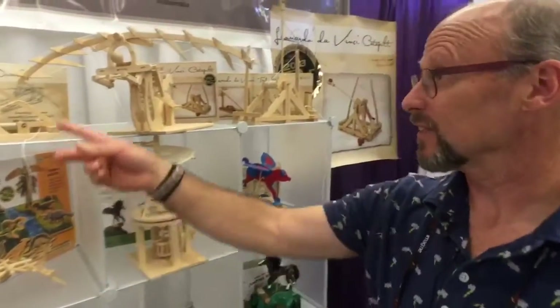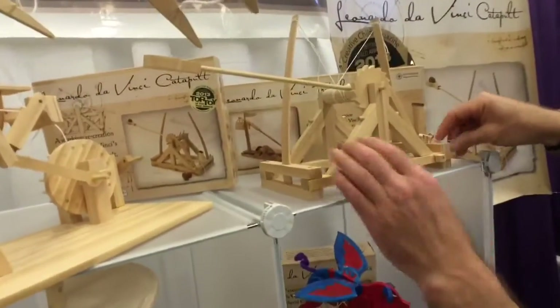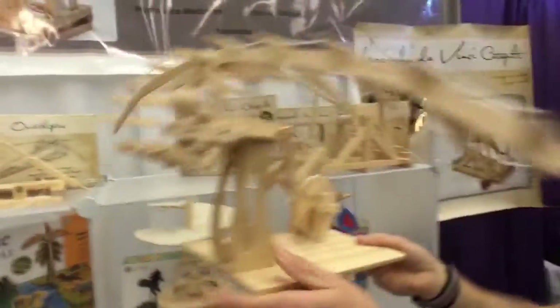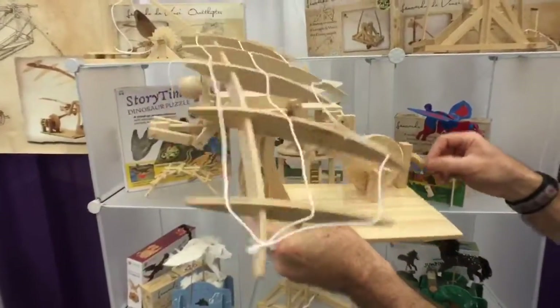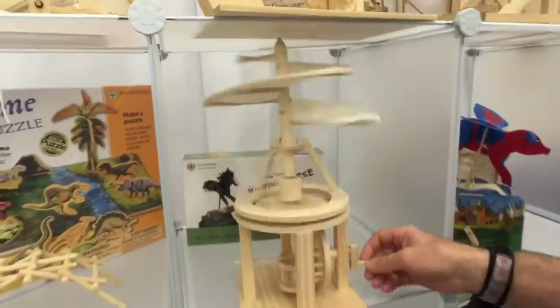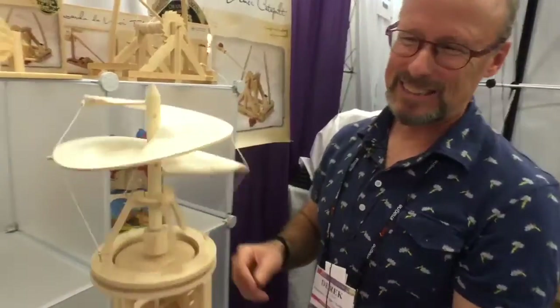We have a line of Leonardo da Vinci kits — everything from a catapult that will fire to an ornithopter which will fly. And a helicopter, which is based on his drawings. I didn't want to make it actually work because I didn't want to upstage Leonardo, you know.